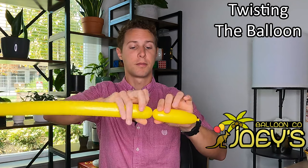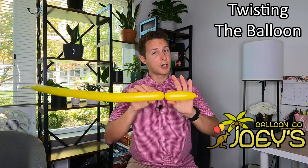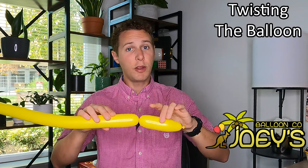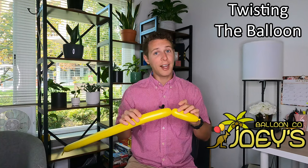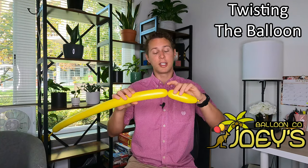Go ahead and try twisting the tail end of the balloon towards you about three times. Now you'll notice if I let go of one side, this twist is going to come undone. The only way for this twist to stay in place is for me to hold both sides of the twist, or add an additional twist from a separate part of the balloon or another balloon in order to get this twist to stay.